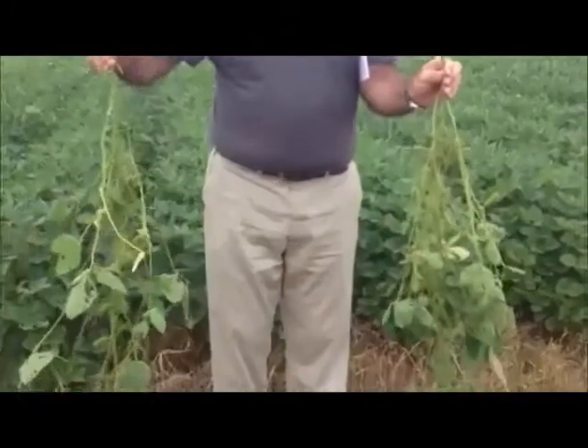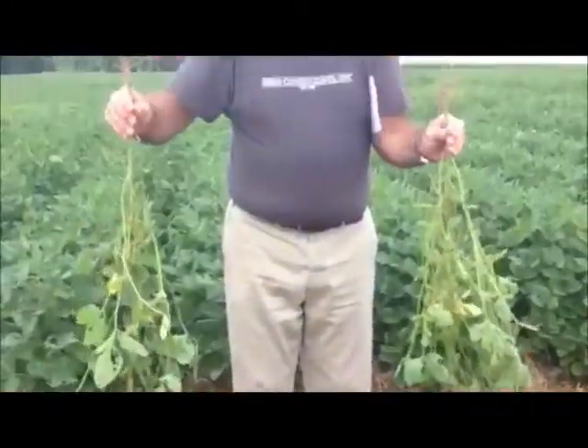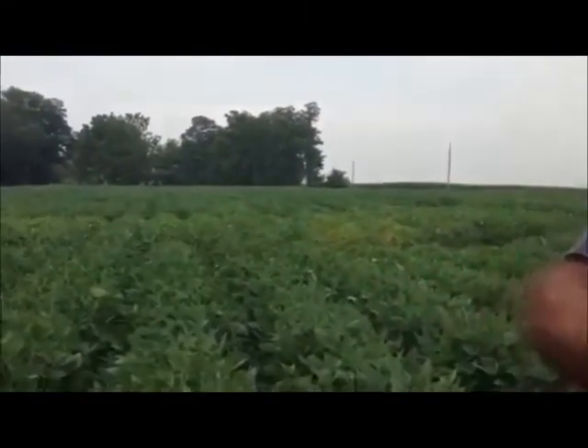Yes, two different varieties, but I'm looking at the height issue because everybody used to say tall beans make for better yields. Well, I'm here to tell you folks that this year especially, that's a little bit farther from the truth. Our shorter beans are giving us a lot more better pods out there — the number of pods on the plant. The other thing to keep in mind is that we had a lot of rain this spring, and during our growing conditions that made for a lot taller plants, so that's something you have to keep in mind.